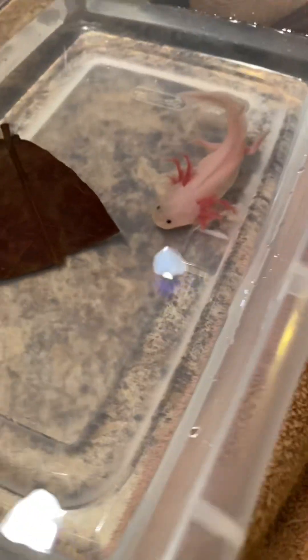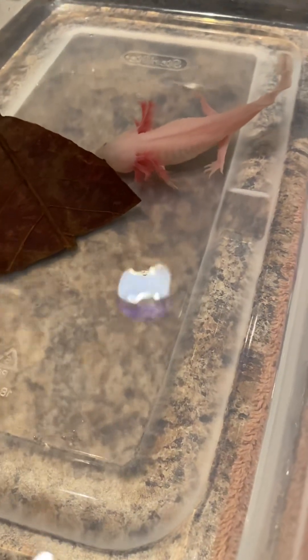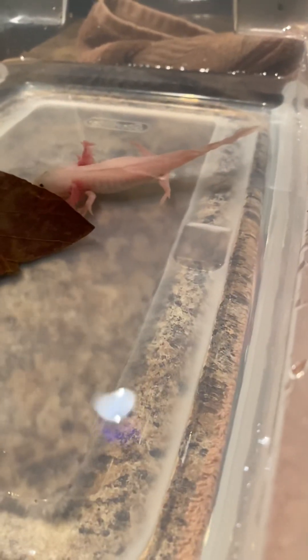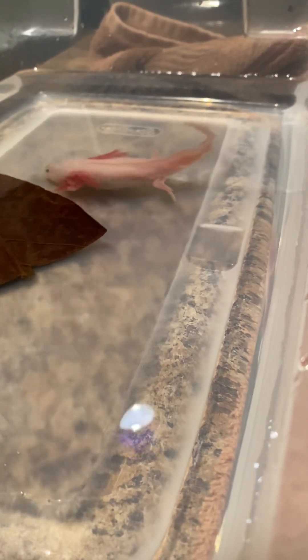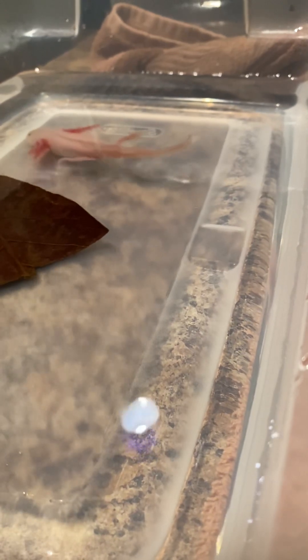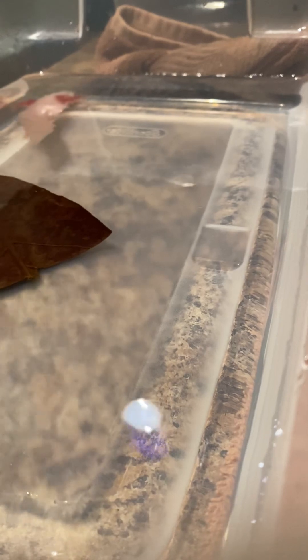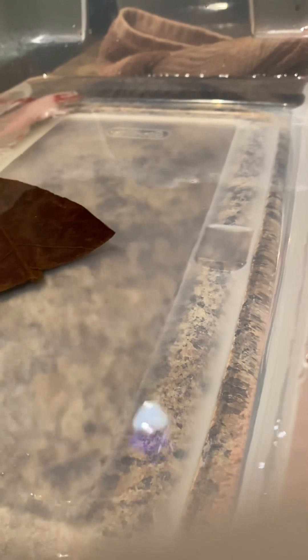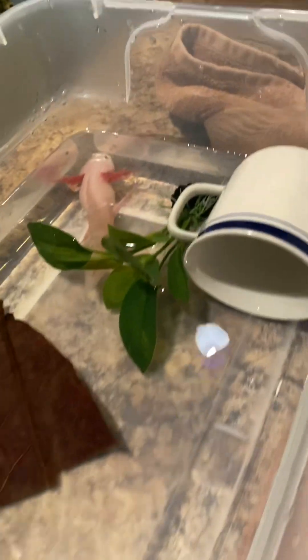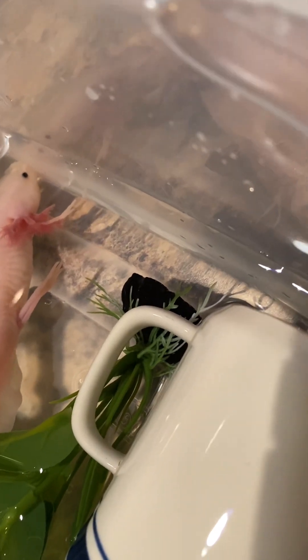I'm going to go over here and get her hide and put it back in there with her plant. Yeah, feet still not even on the floor — not even the top one.